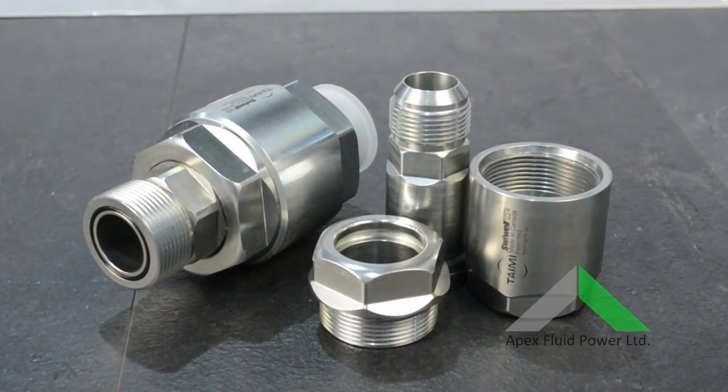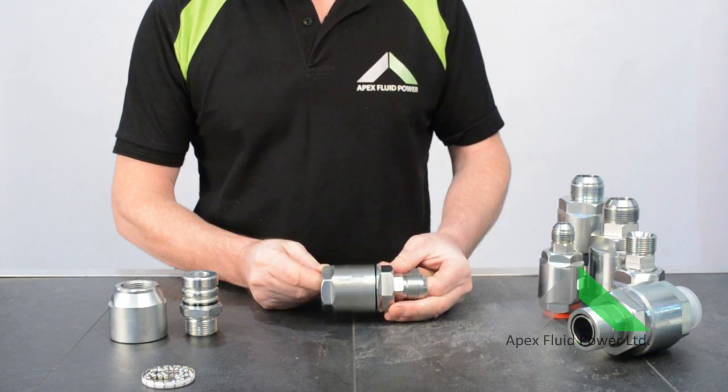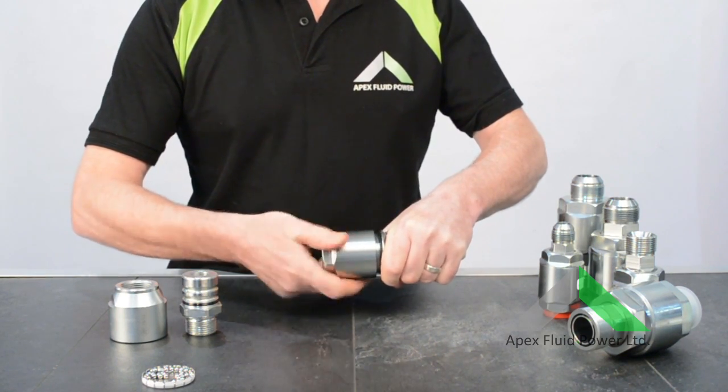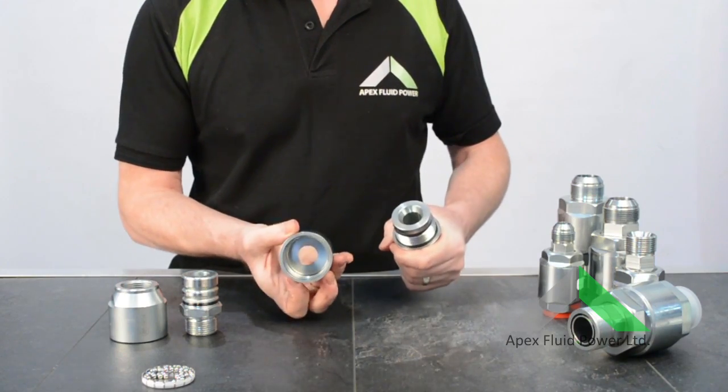Timey — the toughest swivel on the market. Featuring patented ballless design, operating pressures of up to 6000 psi, and 360 degree rotation.